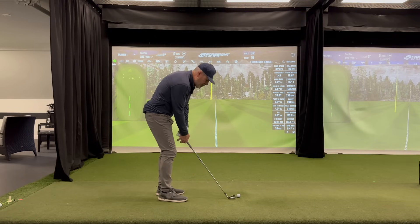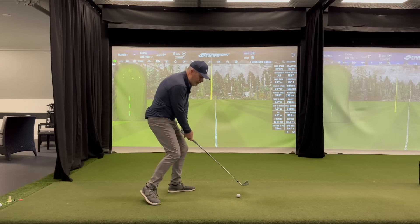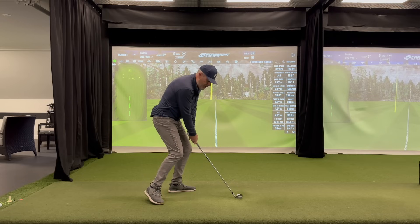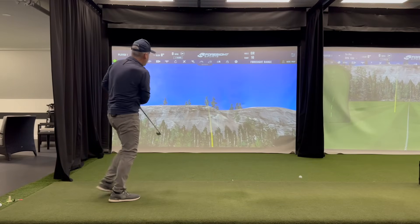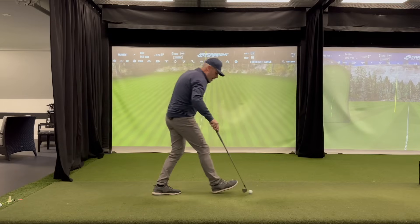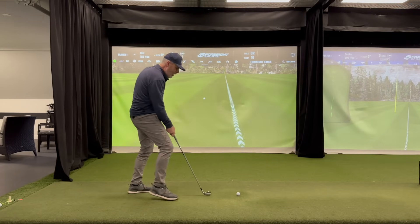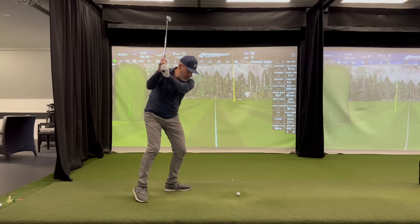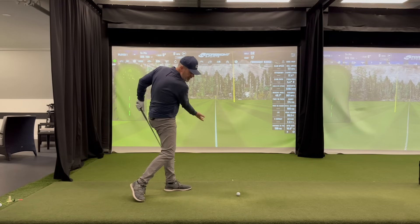I'm going to hit a couple of seven irons here. My typical seven iron distance is about 175 with this blade seven iron. And I'm going to start this off a little — this is fabulous for drawing the ball. See that? Because I'm behind the hit — look how pretty that was. Because I'm behind the hit, it really makes it easy and opens the door to come from the inside.